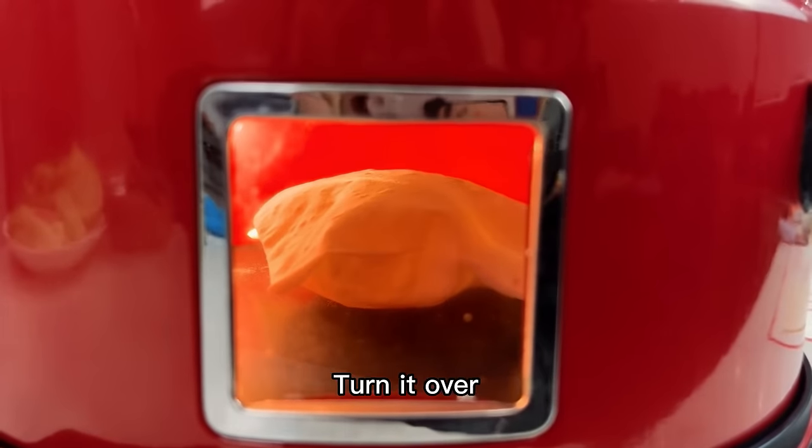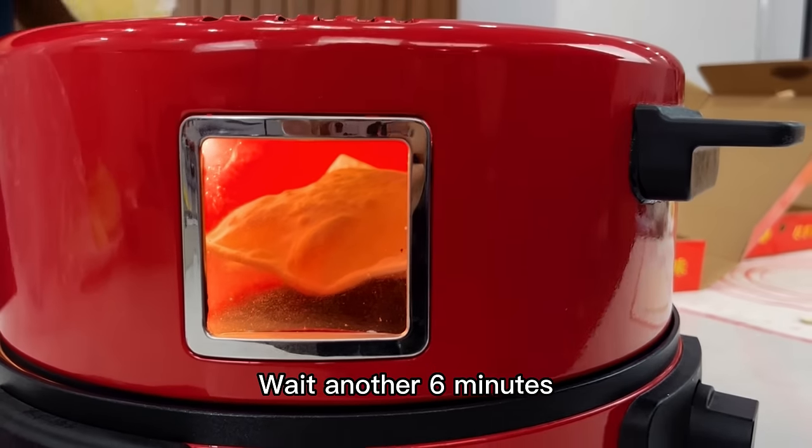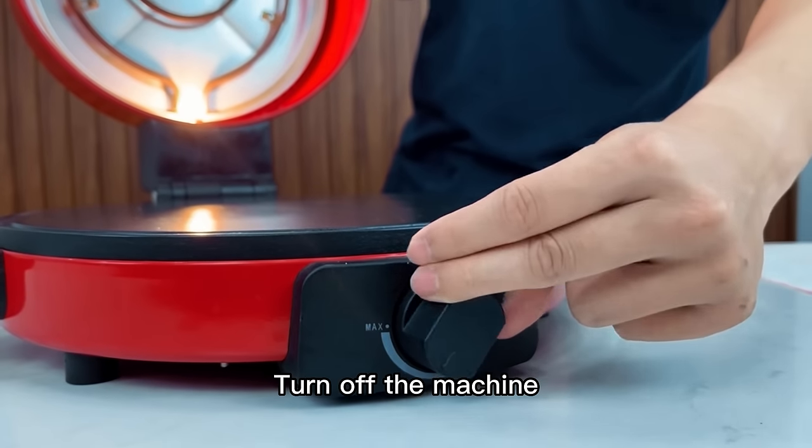The fourth step: wait for the bread to puff up, then turn it over and wait another 6 minutes. The Arabic bread is complete.